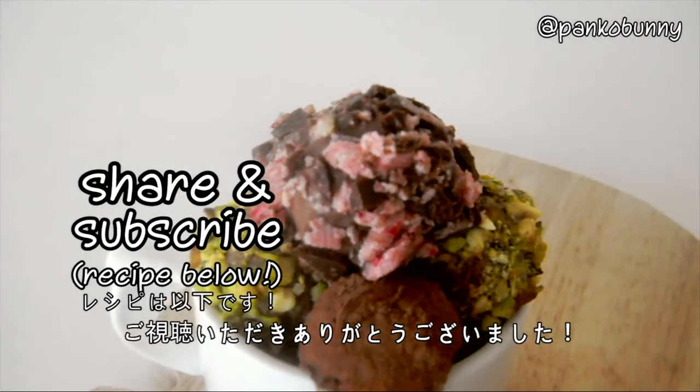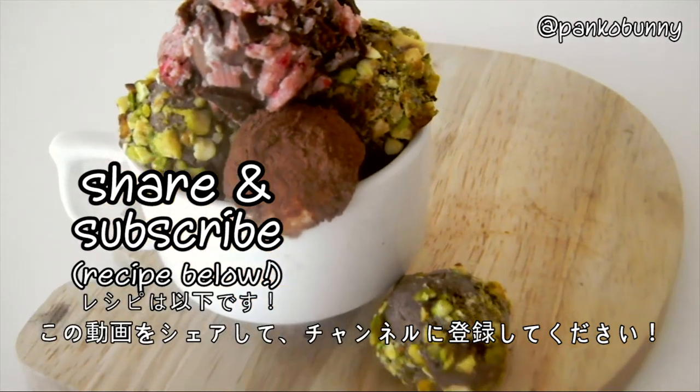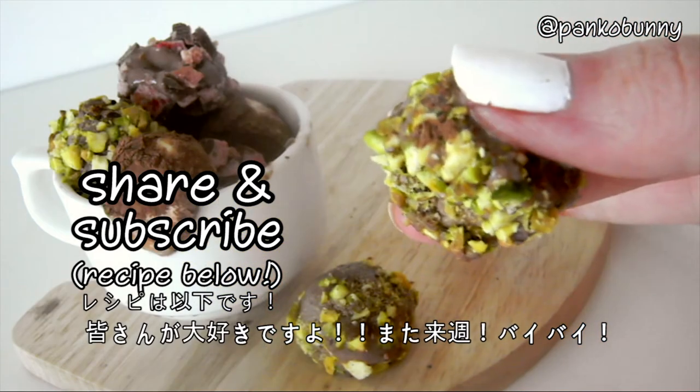So thank you guys so much for watching. I hope you enjoyed it. Please share this video and subscribe if you'd like to see more videos. And I'd like to give a huge welcome to all of my new subscribers. I love all of you and I'll see you guys next week. Bye!